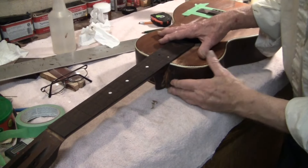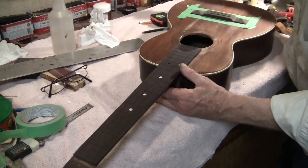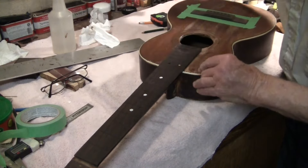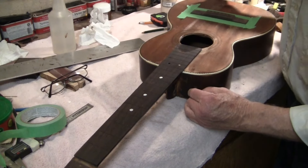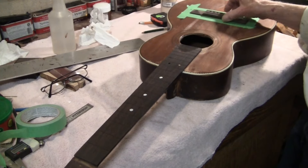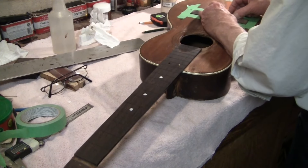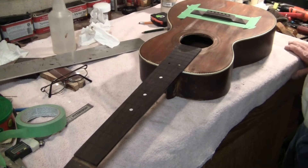This is the Oak, a Lyman Healy Model 4. I've just reattached the neck. This is a Rosewood Pyramid Bridge. It's a full-size bridge — a little larger than some that would have been sold with the guitar, but they work real good.